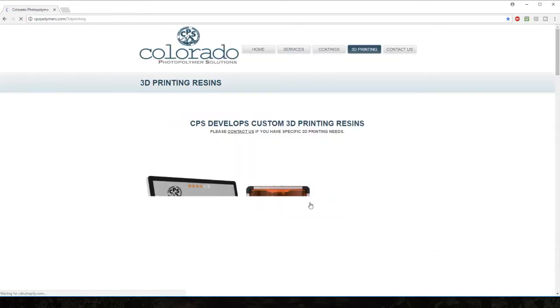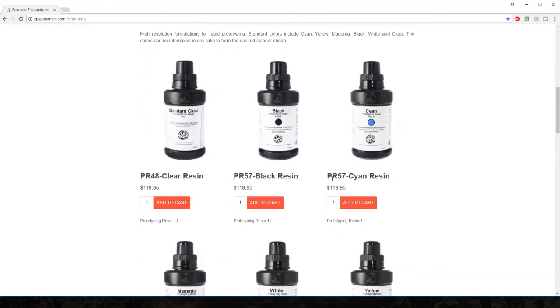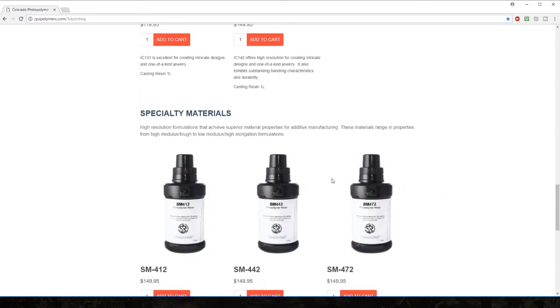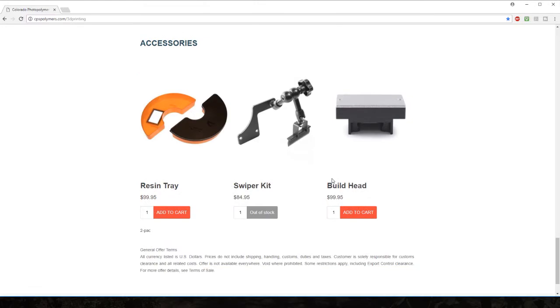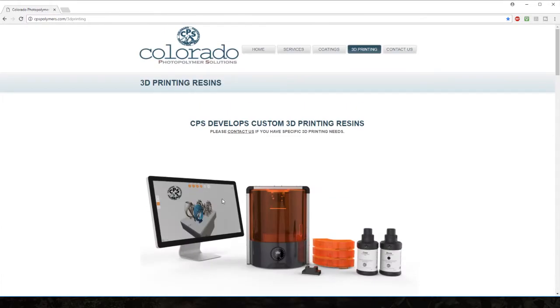From their site you can get a variety of resin colors and special application resins as well. That being said, what I cover in this review can be taken with a grain of salt, because it is certainly possible this resin formulation has changed somewhat since it went under the control of Colorado Polymer Solutions.